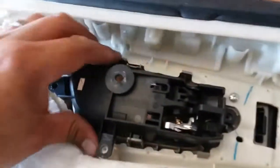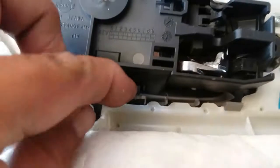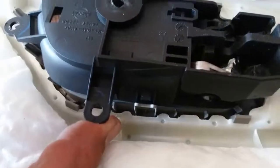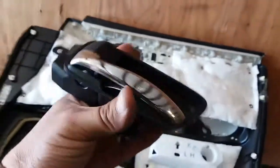Now that this is loose, looks like there's a little latch right here and right here. Let's go ahead and push on this down and pull the plastic up. There it is — holy moly, there it is.